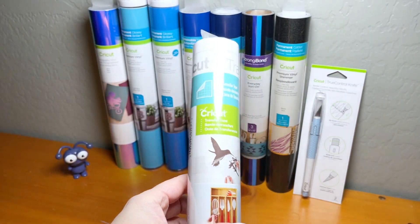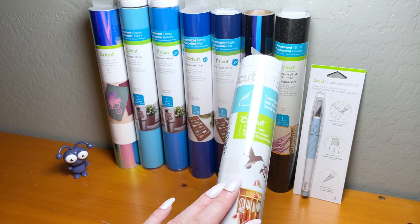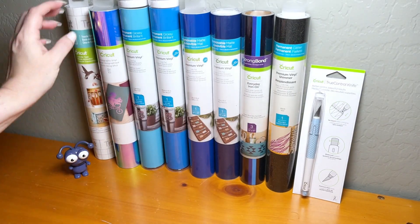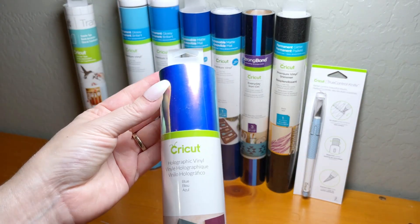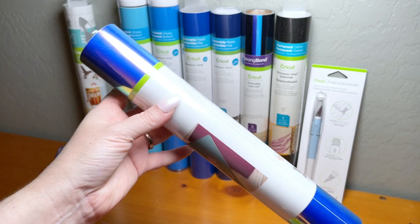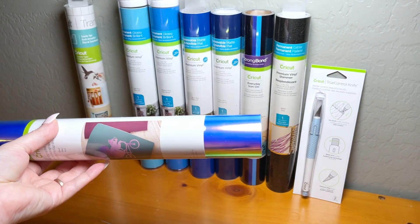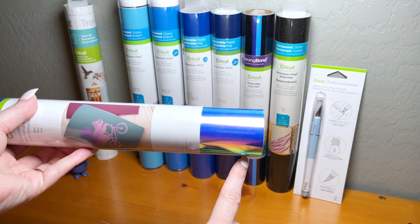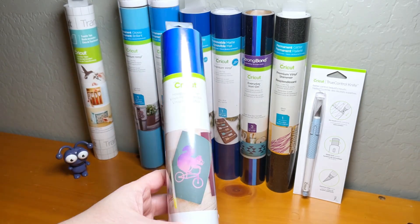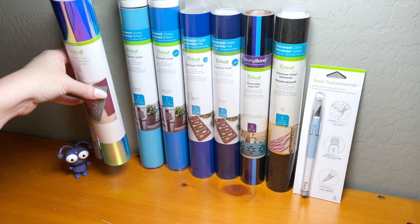The first item in this mystery box is Cricut's transfer tape — there's a full roll of it. This is reusable, so you can use it for a ton of different projects. Also included is a roll of Cricut's holographic vinyl in blue, which has such a pretty color shift to it. You can see blue, some pink, and also a green-to-yellow shift. Really lovely — great for home decor or adding something fun to your projects.